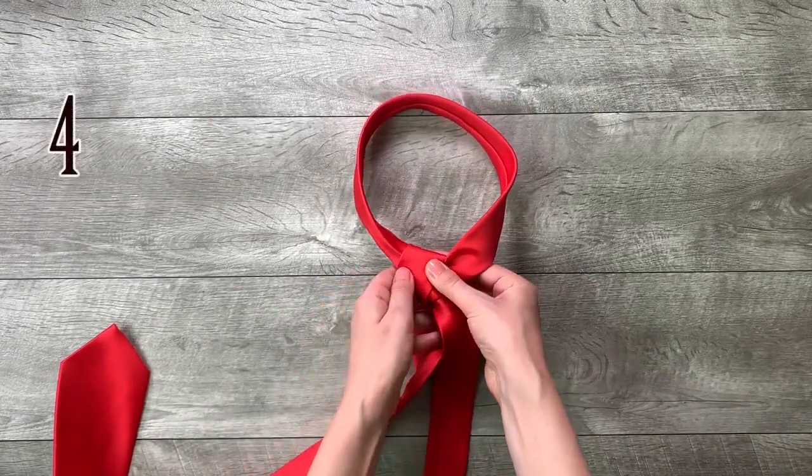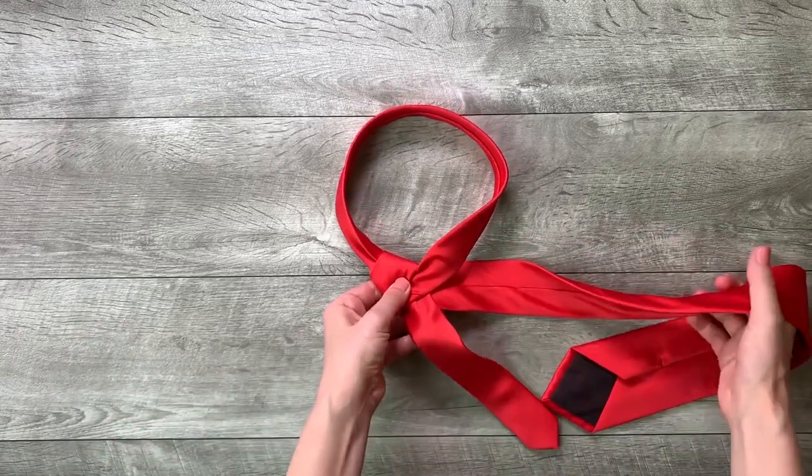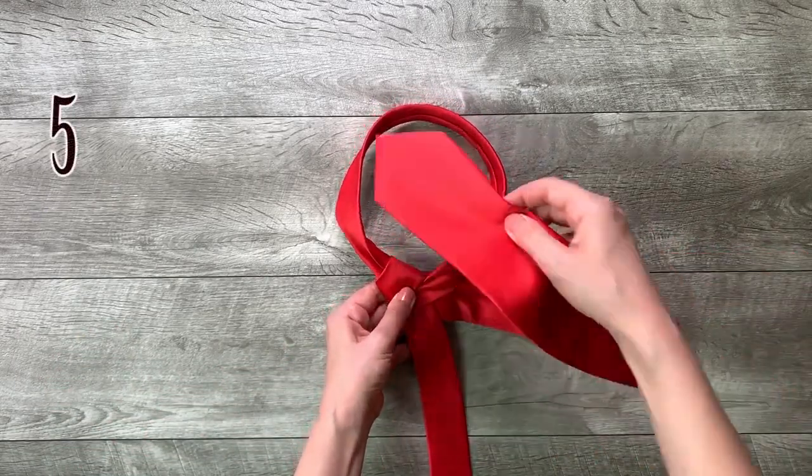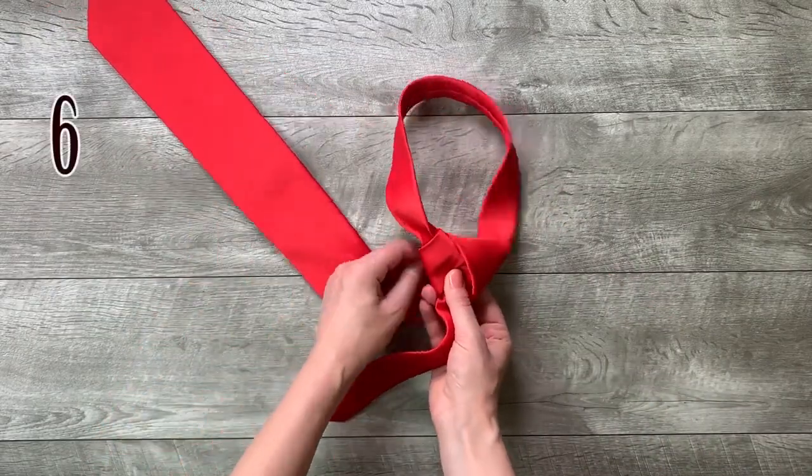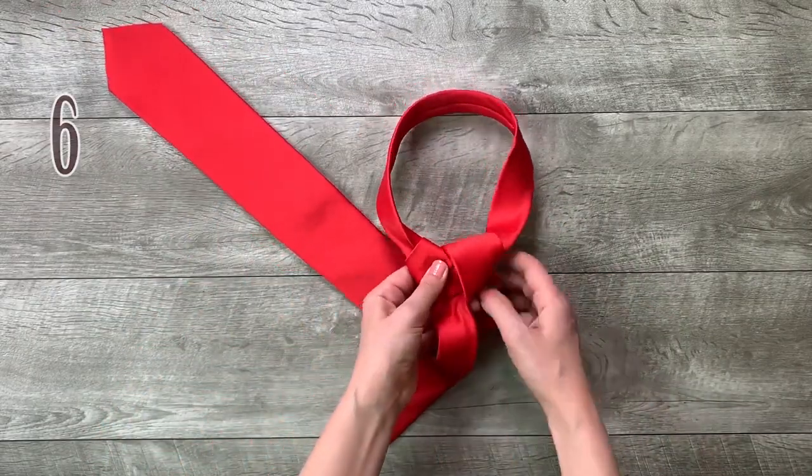Step 4: around the back of the small end to the right. Step 5: move it up to the center towards the neck loop. Step 6: move it through the neck loop and down to the right.